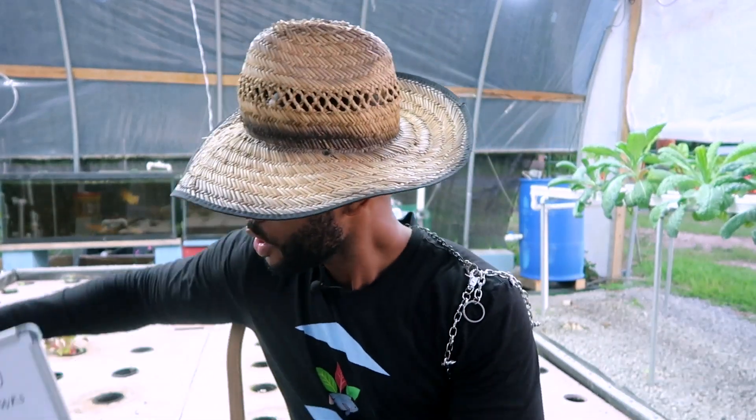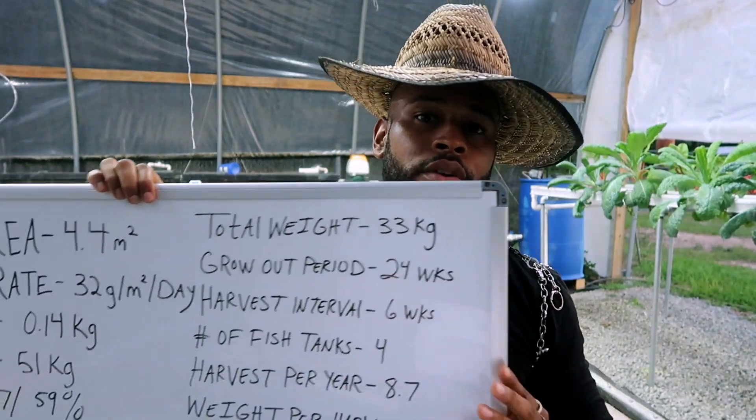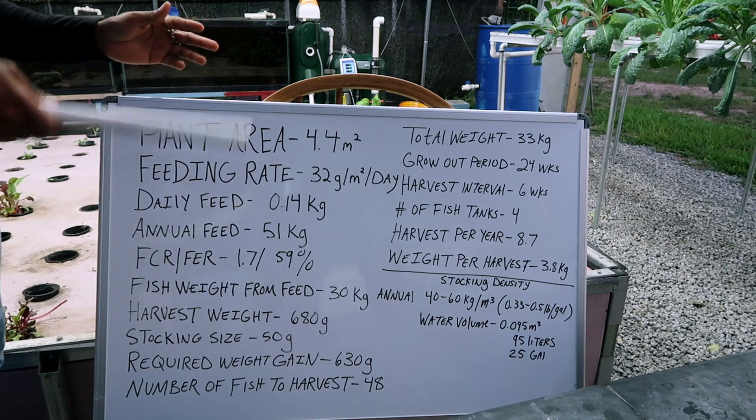DJ Cane, I put together a few calculations for you and I'm going to help you out to the best of my ability for this particular circumstance. You didn't give a lot of information so I had to make a lot of assumptions, but hopefully this will give you an idea of what you can do with that size system and how much fish you can fit in the tank to support it. I've got the board set up, so let's jump right into it.